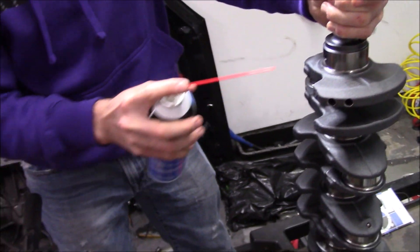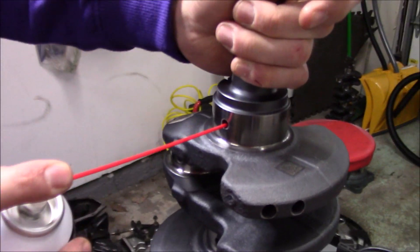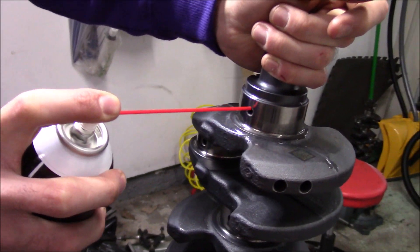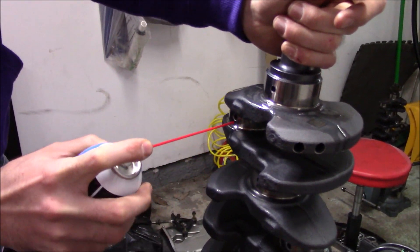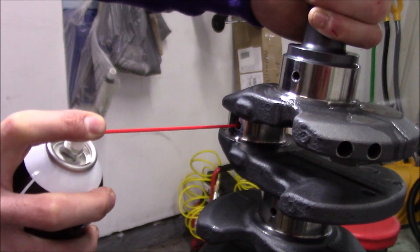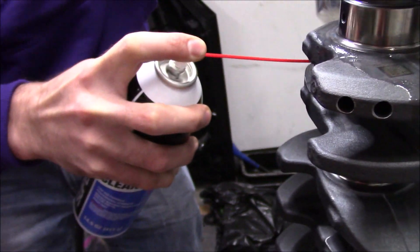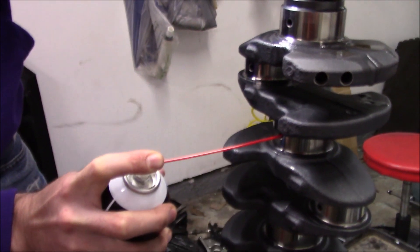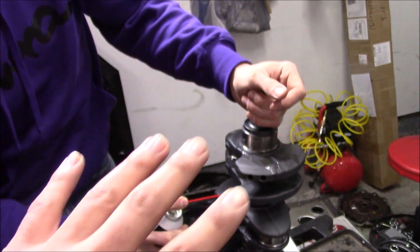First thing I'm going to do — because this is a new crank, or even if it was a used crank — one thing I've always liked doing is grabbing brake cleaner with a straw and shooting it through your oil passages. What Kenny's doing right now is going through these oil passages and shooting them out, making sure there's nothing left in there. On a new crank I'm not expecting anything, but it is good practice. On a used one you might be able to shoot out some cruded-up oil.